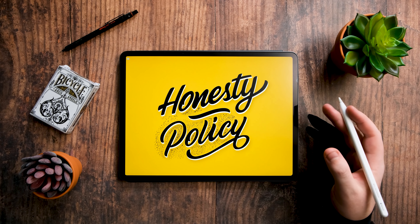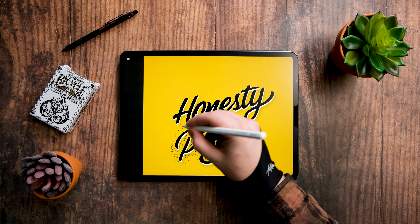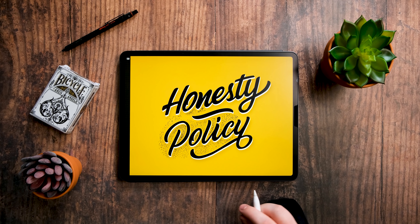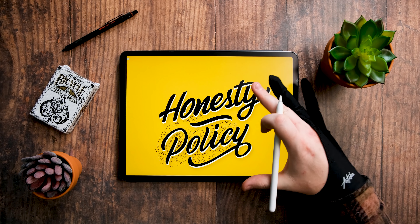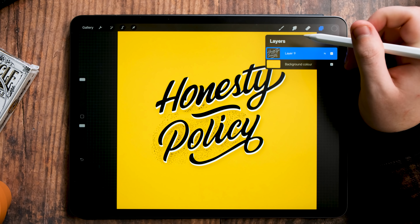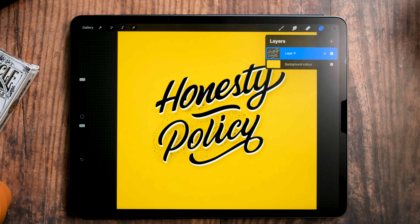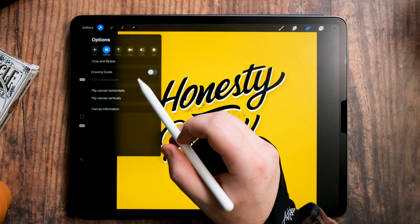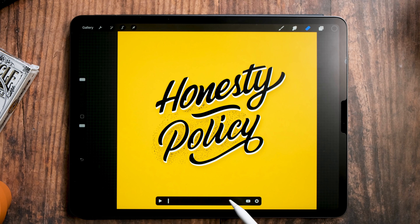Here is Procreate 5. I've got my hand lettering project — the 'Honesty Policy' piece I'm designing for a t-shirt. I've done all this in Procreate 5. What I want to do is animate some drip effects coming from the background of the lettering, dripping down and coming back up. I'm going to merge all my layers into one, then tap the layer and select 'Animation Foreground' so my animation comes behind the artwork. Next, I'll go to Settings, find Animation Assist under Preferences, and enable it — which gives you a control bar at the bottom.